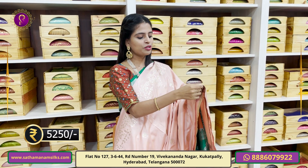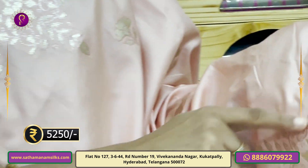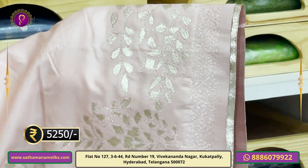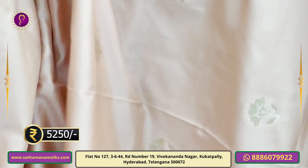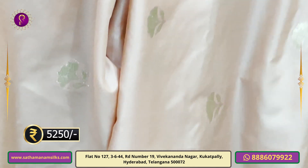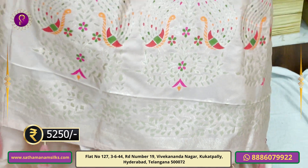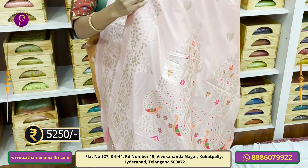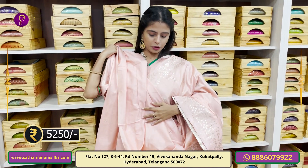Both sides of the saree have gold leaf motifs. The body also has a floral pattern. We have the same weaving pattern with tassels. The blouse is included — it is a beautiful blouse.